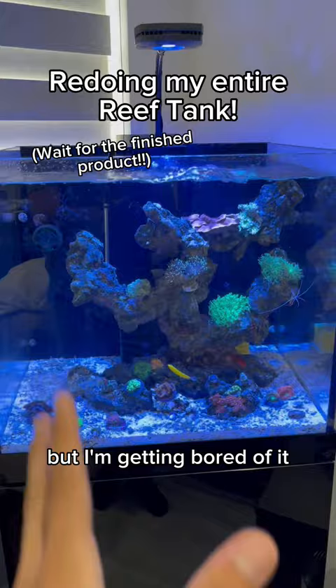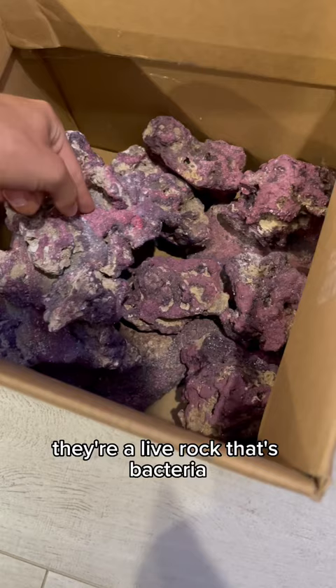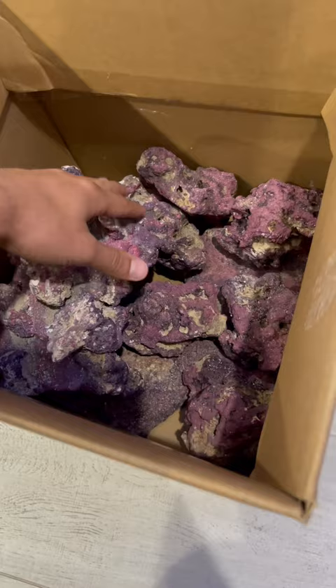I'm going to use these rocks here that I got from Live Aquaria. I stock all my tanks with these rocks — they're amazing. They're a live rock whose bacteria gets activated once it hits salt water, so they're also really good for cycling tanks as well. And they're this really pretty purple color.